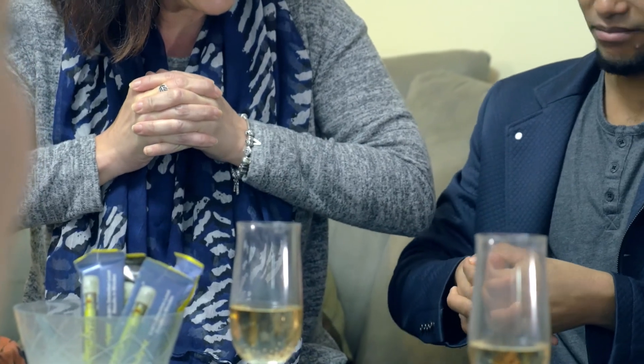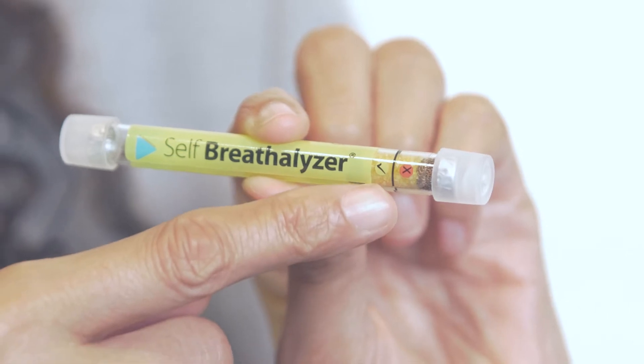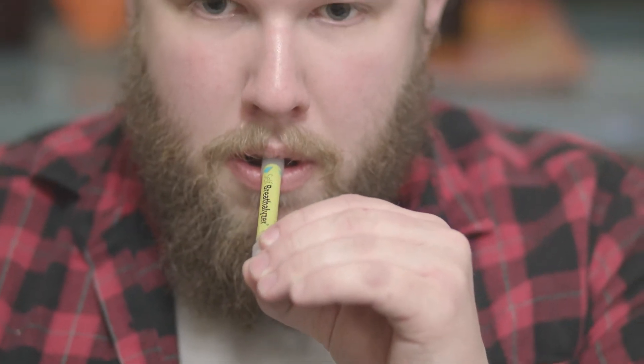The popping sound is the tube opening to let your breath through to these yellow sparkly bits — that's where the magic happens. Now let's watch my friends. Notice they put the end with the green arrow to their lips.